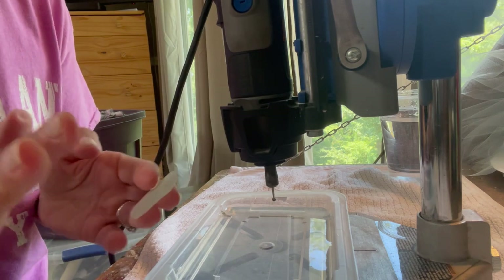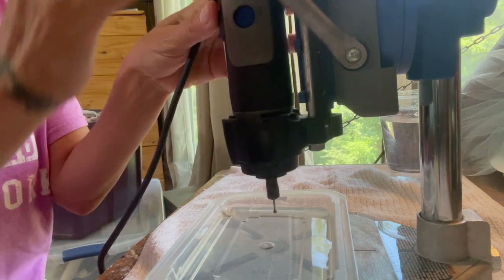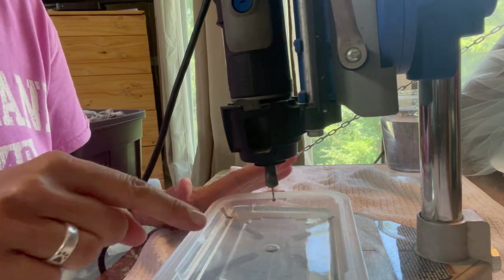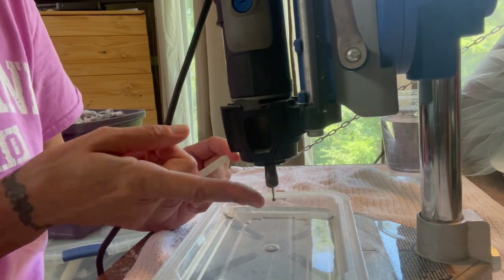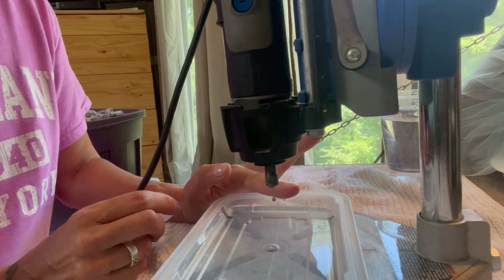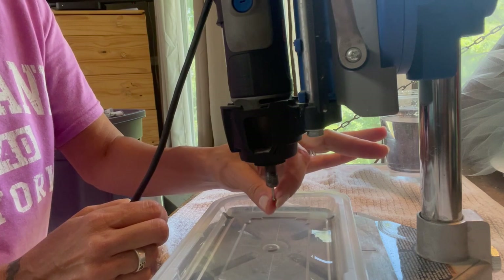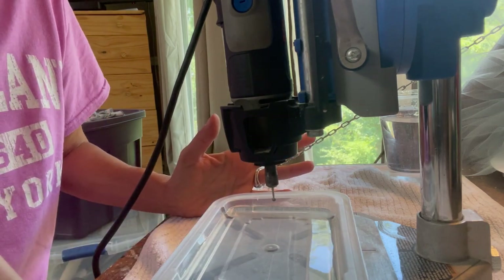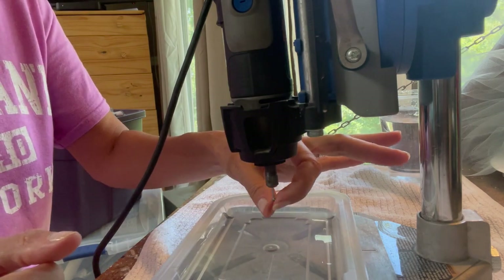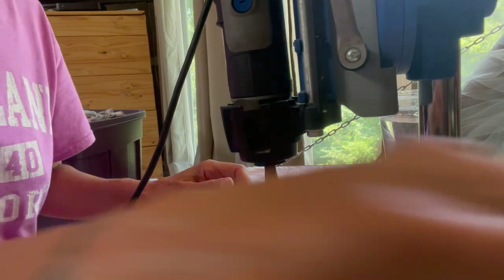The general setup is the handheld Dremel inside the drill press workstation, and the lid of a to-go meal filled with water. My drill bit is a diamond drill bit with a ball at the end — it's around 2.3 millimeters. Personally, I wouldn't recommend going much smaller than that; the bigger the surface area of the diamond bit, the better it drills through.